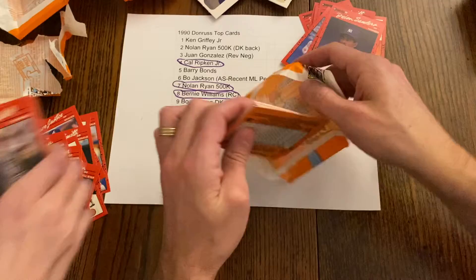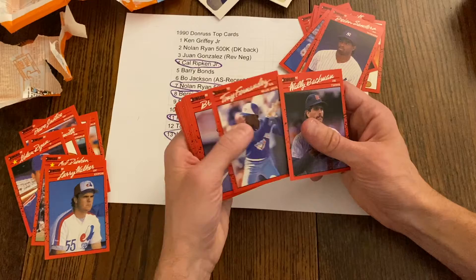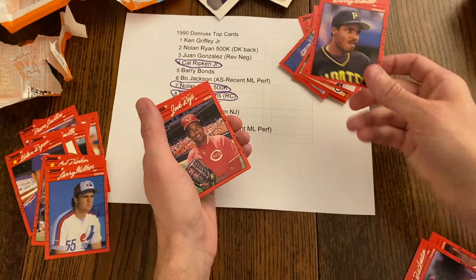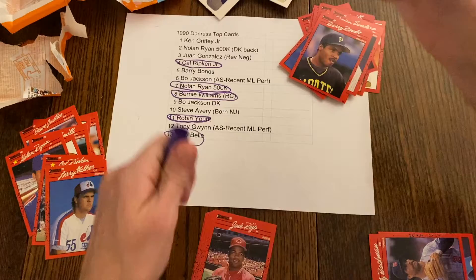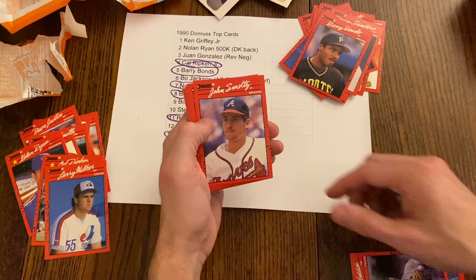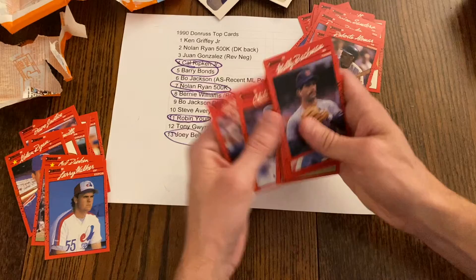Wally Backman, Tony Fernandez, Brian Holman, Mitch Webster, Ernie Riles, Barry Bonds — we'll take the Barry Bonds! There's also John Smoltz and Roberto Alomar. Joe Magrane, John Kruk, Jesse Orosco, Ron Kittle, Julio Franco, Chili Davis, Hubie Brooks. Still no Griffey.